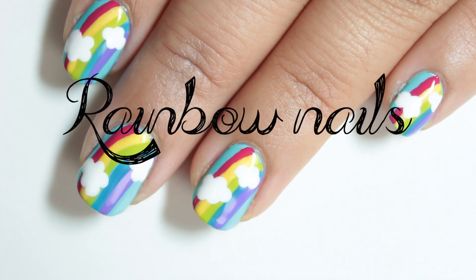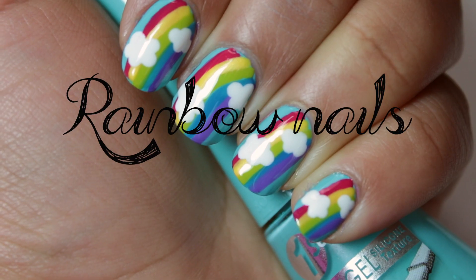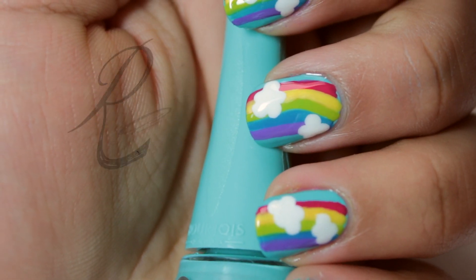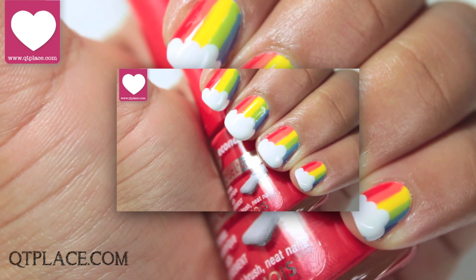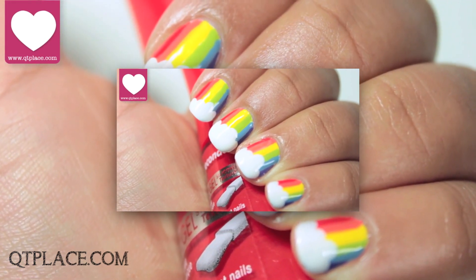It's such a nice day today and I thought it will be a great day to create a rainbow nail art design. I made a rainbow nail art design before but I decided to create a second version. Click on the video to see my previous rainbow design.